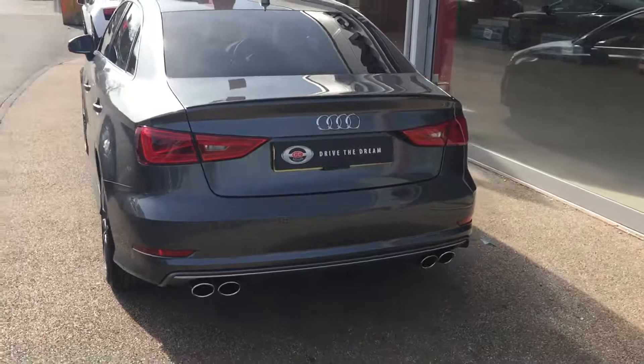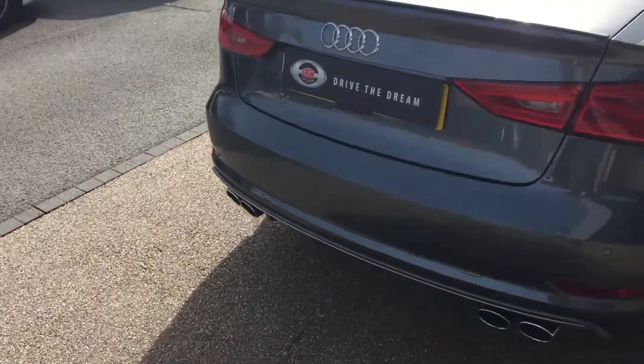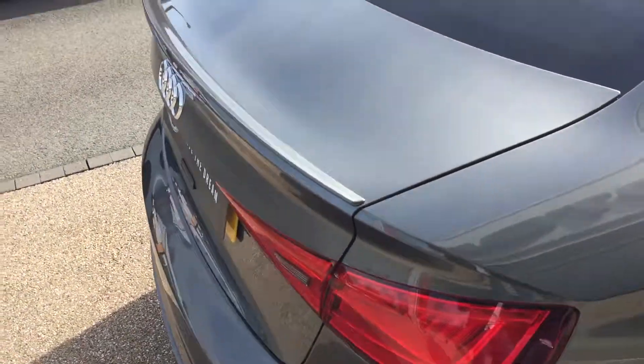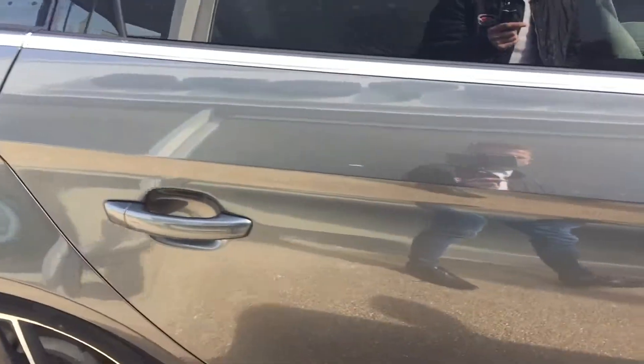We've then got the quad exhaust pipes around the back of the car. You can see the paintwork and the alloy wheels all the way around in beautiful condition.